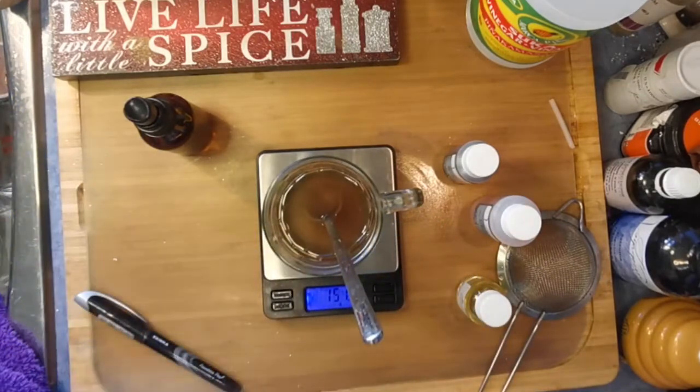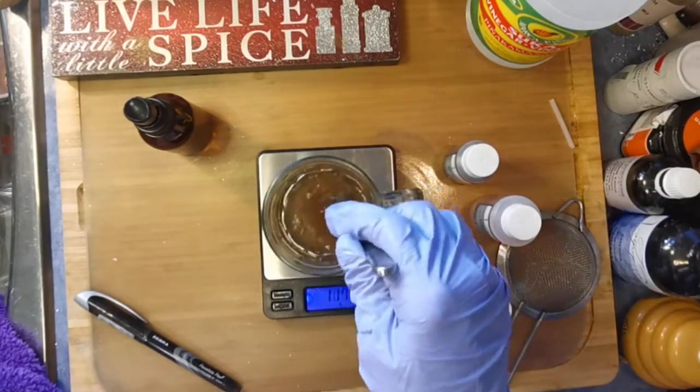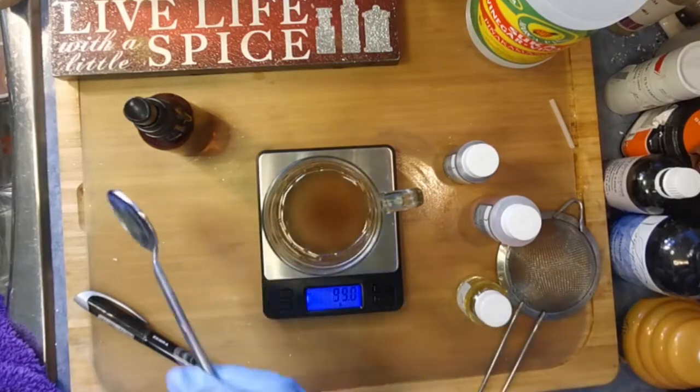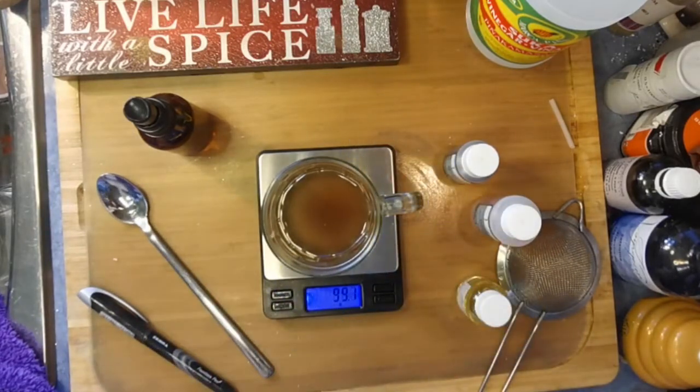I do leave the goodies in my glycerides, and as you can see, there's no growth — I made that quite a while ago. So I'm going to strain this next, and then we will add the rest of the ingredients.